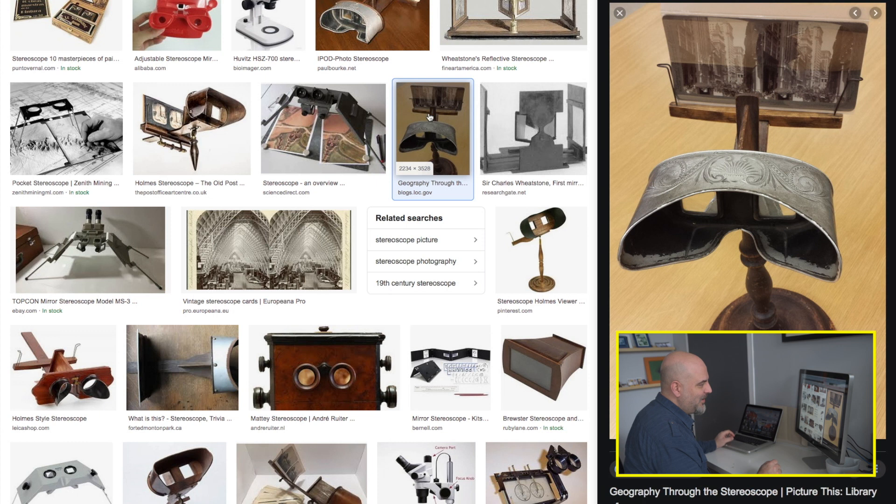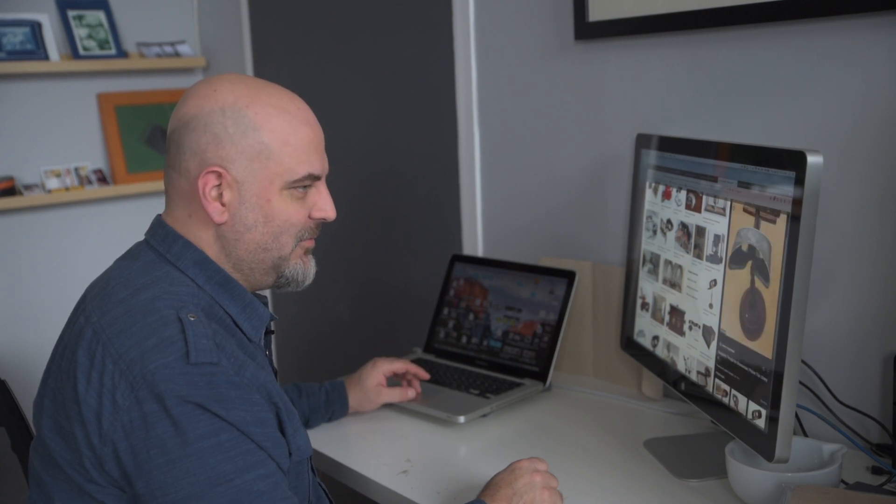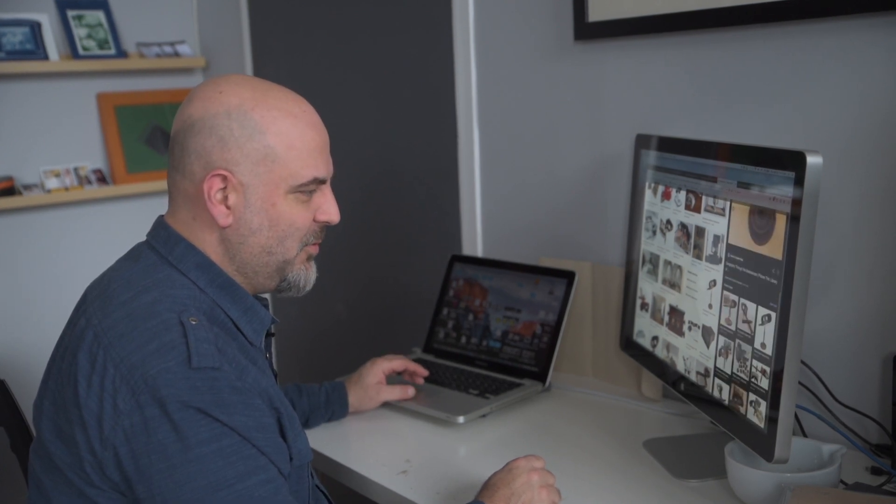I'm going to try this with the simplified stereoscope I have at home. I want to build a series of images around Toronto where I live — some streetscapes — and then do some serious studio photography with it. I'll keep you posted.